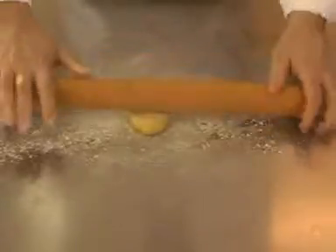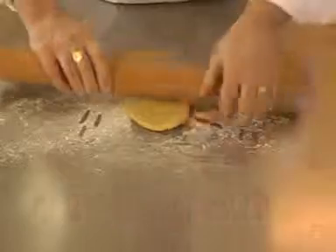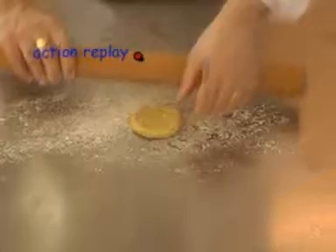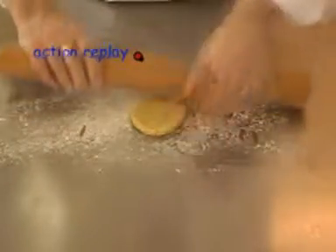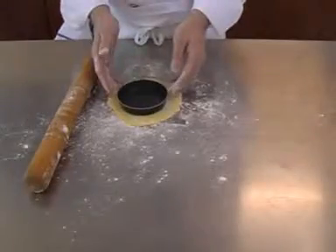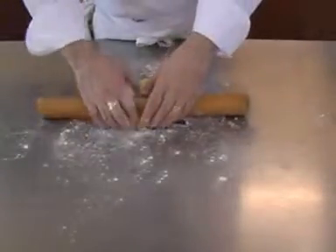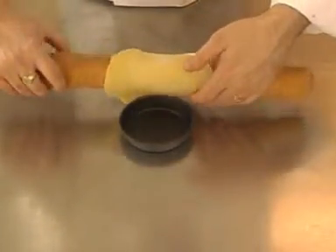Dust the work surface with flour and gently roll out. Notice how the pastry is turned after each roll to produce a circular shape. Check for size and roll the pastry onto the rolling pin, ready to place over the tin.